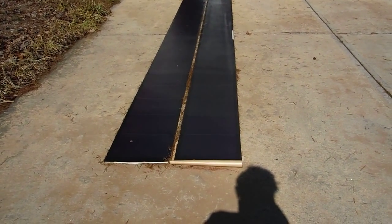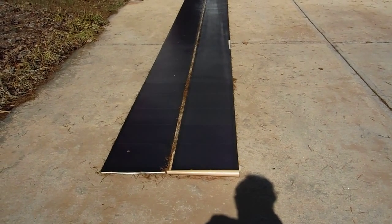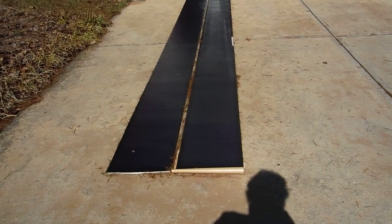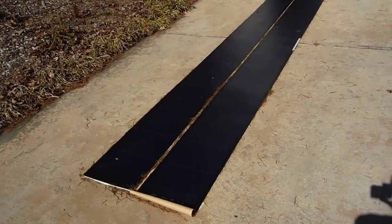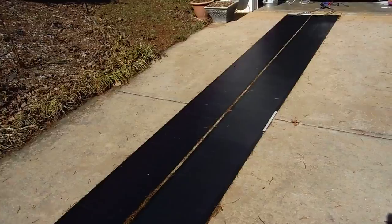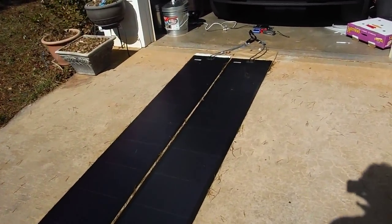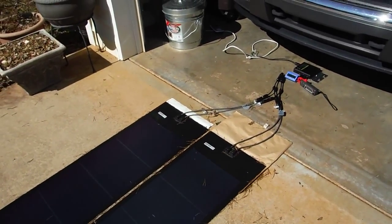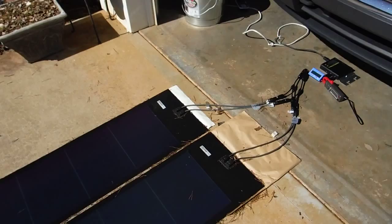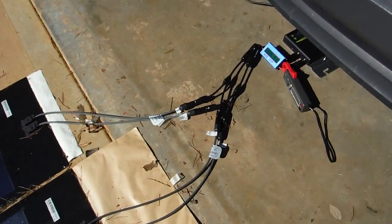Hey guys, I'm always getting good stuff off of YouTube so I thought I'd post a little video of an experiment I'm running — maybe I can help some other people out. These are two Unisolar PVL-136 panels, I got them off of eBay from NetMeterSolar (all one word). I have them tied in parallel, just in my driveway here in Georgia facing straight up — not optimal by any means.